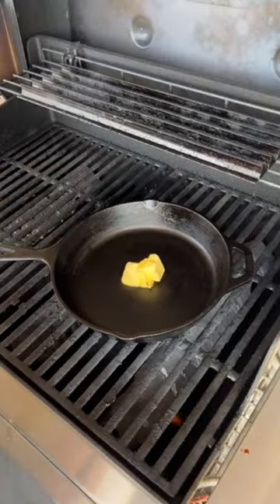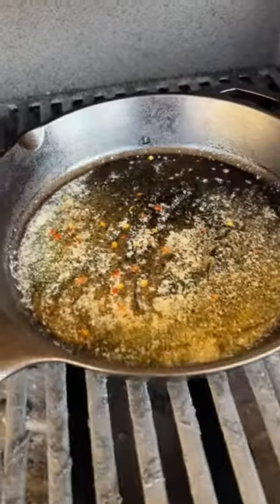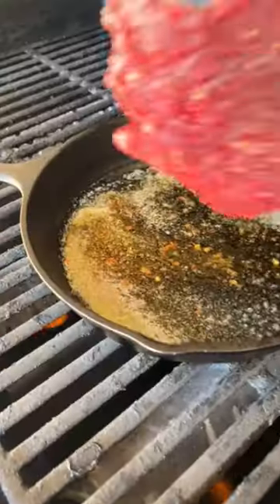Then heat a cast iron skillet up on a grill with three tablespoons of butter, some Worcestershire sauce, and a few red pepper flakes. Once it's brown and bubbly, add the steak to the grill.